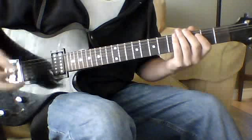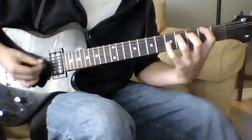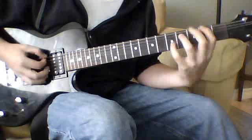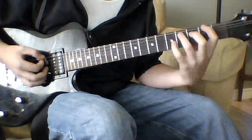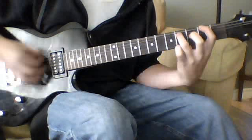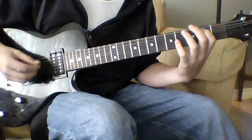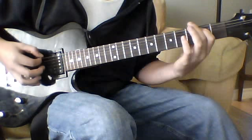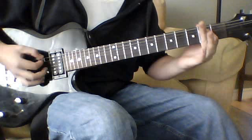Eventually as the intro goes on, it will go to open — you won't have to palm mute it. But when you're not palm muting it, you're not going to let the notes ring; you're going to kill them. But you're always going to let the E ring.